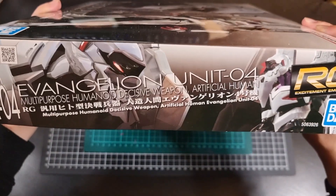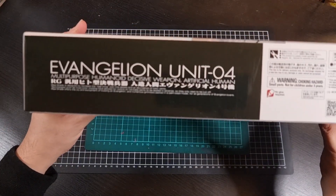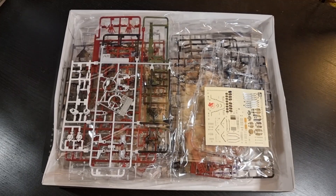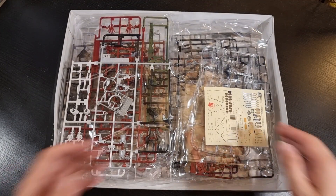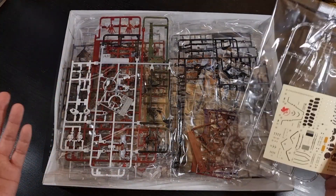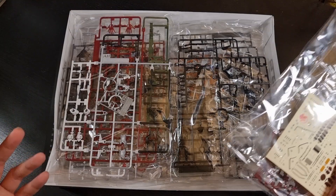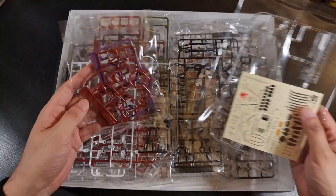We also have the other side of the box and the top of the box. Now that we've seen the outside of the box, let's look at what's inside. This isn't our first RG Eva kit so there will be plenty of bags and runners. I honestly don't remember exactly how many to expect — I guess the Unit 3 unboxing will be a good indication.